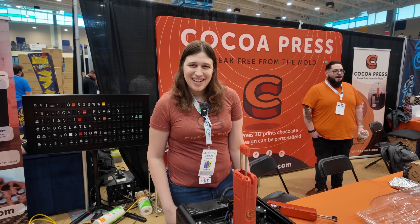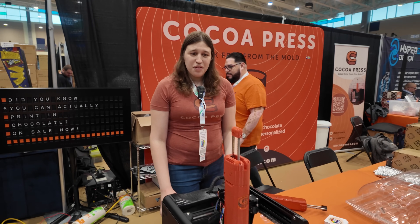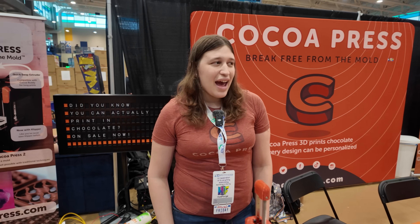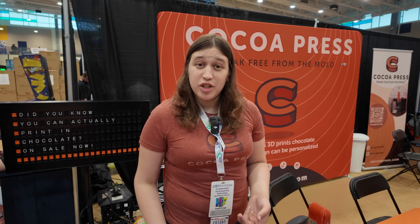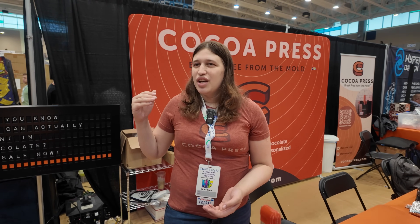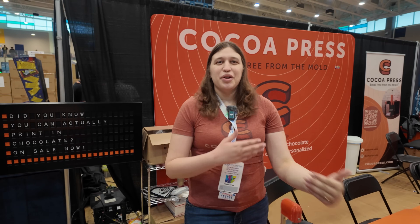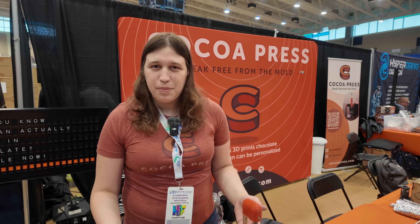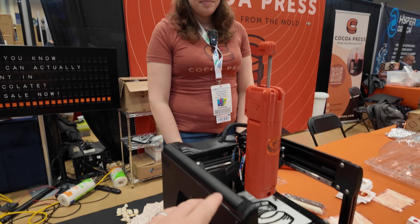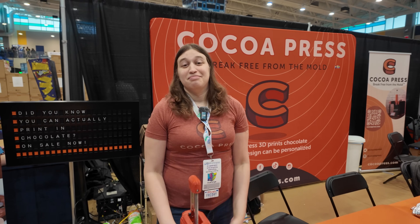I've been having a lot of fun with mine - any time there's a birthday or an event it gets pulled out and I bring cocoa bombs and stuff. Manufacturers and chocolatiers are using them in their production lines. The other big user group is school maker spaces - middle school, high school, and universities - from culinary programs and food science to just getting middle and high schoolers interested in 3D printing. And the best thing is you never have a failed print, because no matter what happens you still have chocolate. It's a pre-success snack.